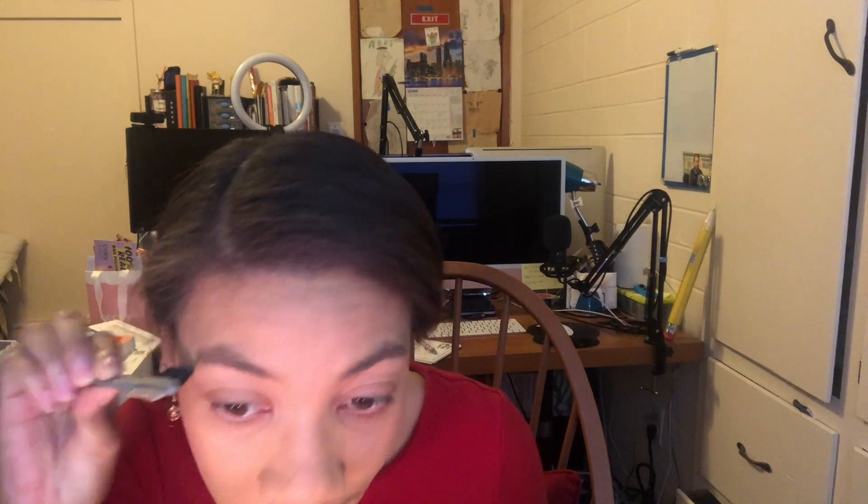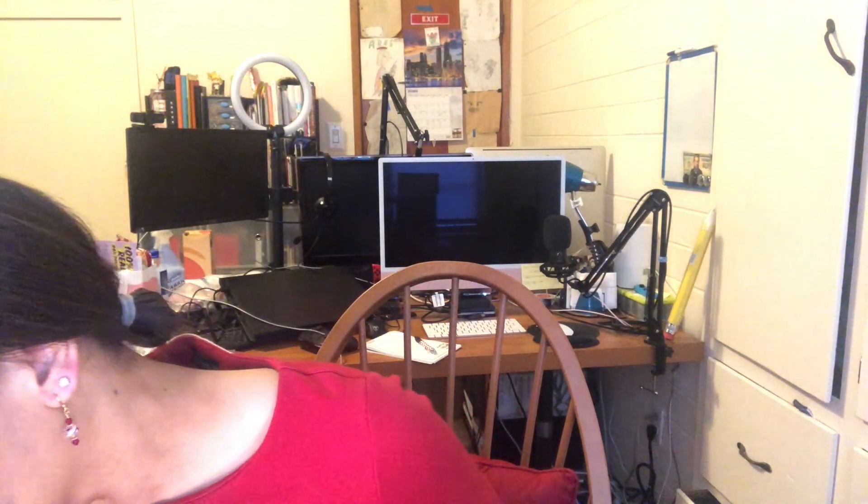For mascara, I like to use the Lash Topia from Bare Minerals. I don't wear a lot of mascara or anything on my eyes really, but when I do, this is the one. I don't put it on the bottom lashes because that just looks messy to me, so just the top.